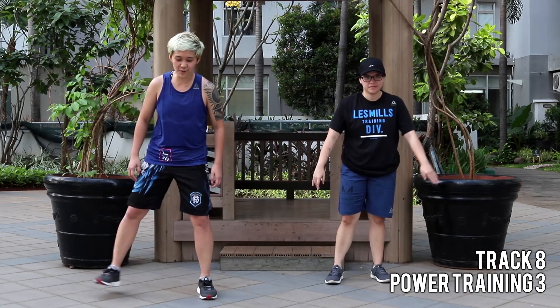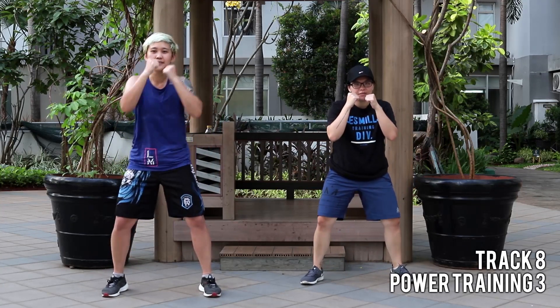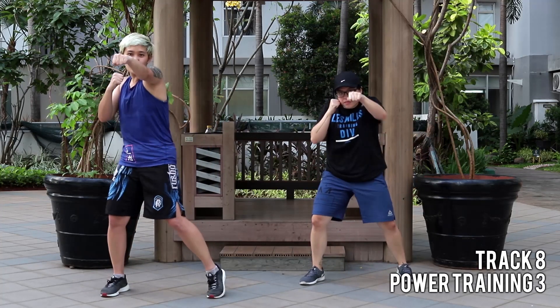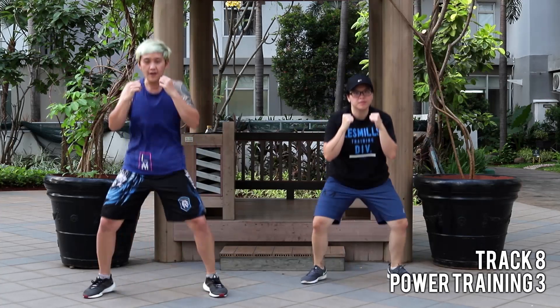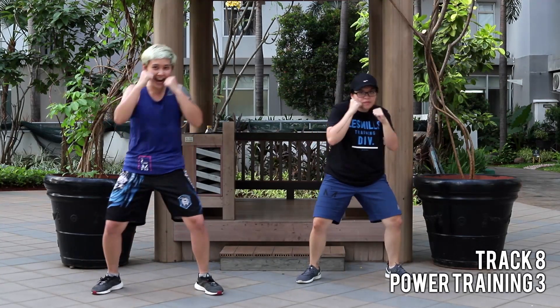All right, your final power training. Feet wide, heads up, easy jump, four times. Four — jump jacks now. Four, three, two. Do it again, get ready.